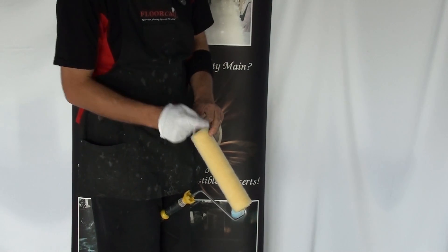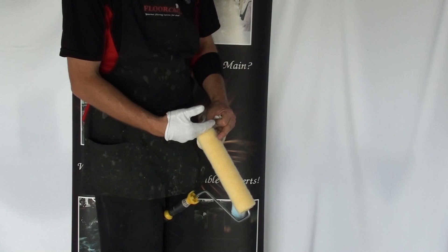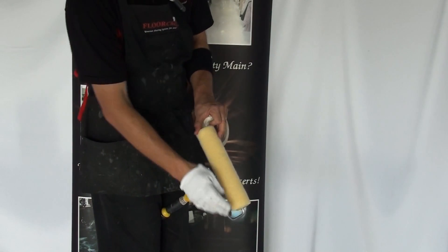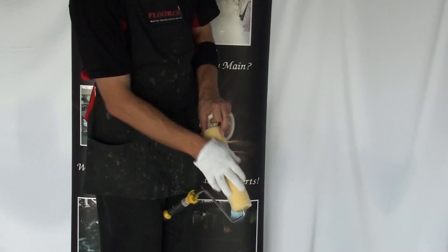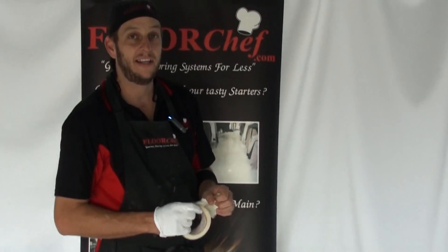Last tip: a lot of these roller covers are made in longer sections and cut to suit. Often trimming them at 45 degrees on each end is how you'll eliminate a lot of the roller fibre that wants to come off. That's the tip for today.